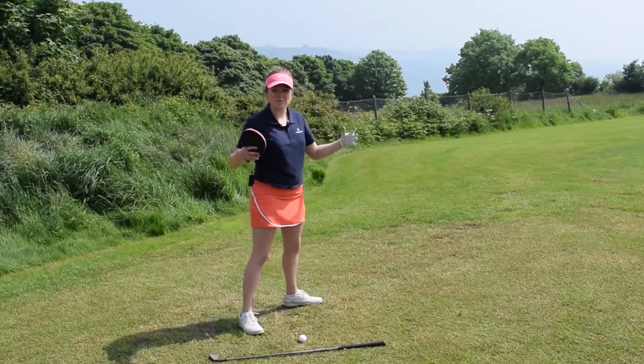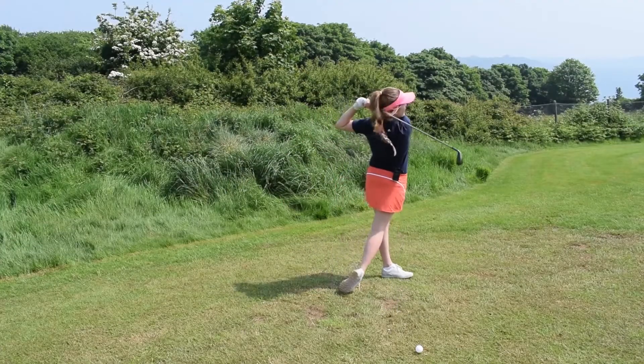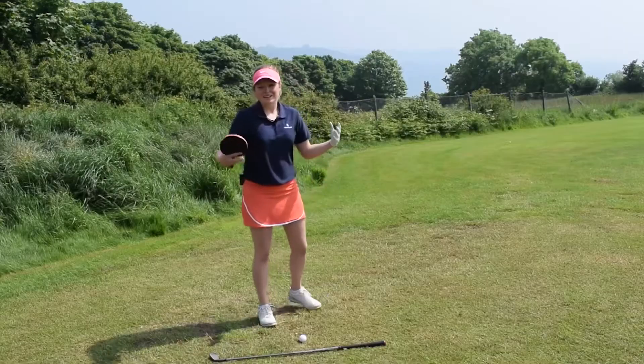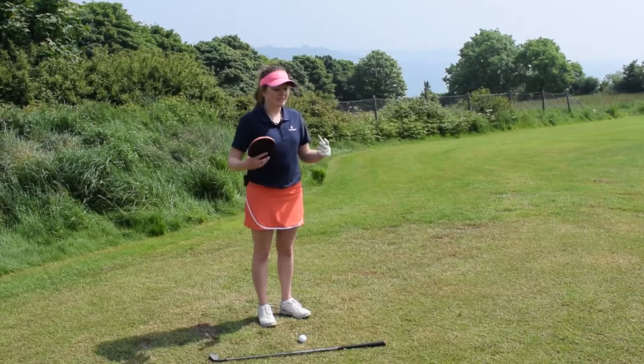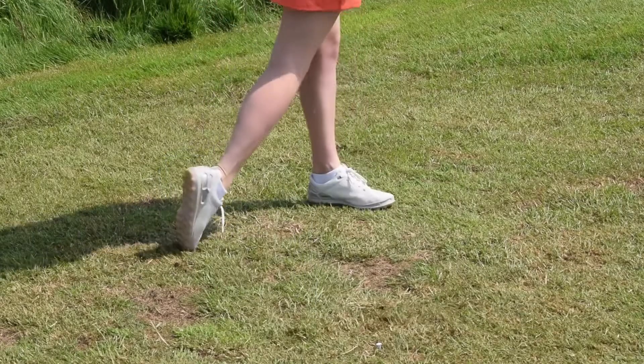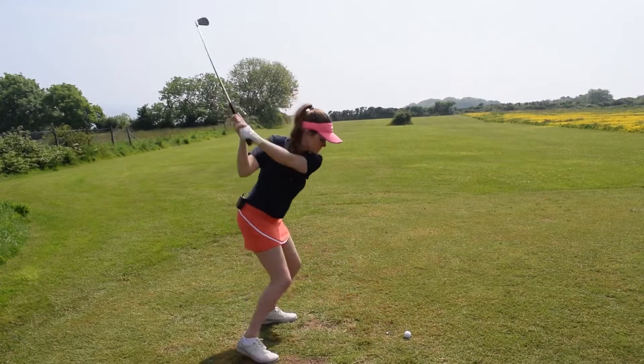It's not a long swing — it's nice and compact. I've really used my legs and driven through that ball as much as I can, putting as much speed with it as I can as well. And this is just a movement and a feeling that you can really put into your golf game in order to get the best power out of your shots.